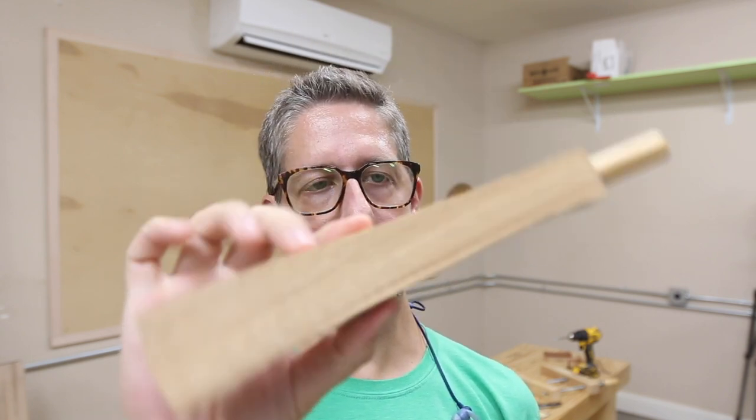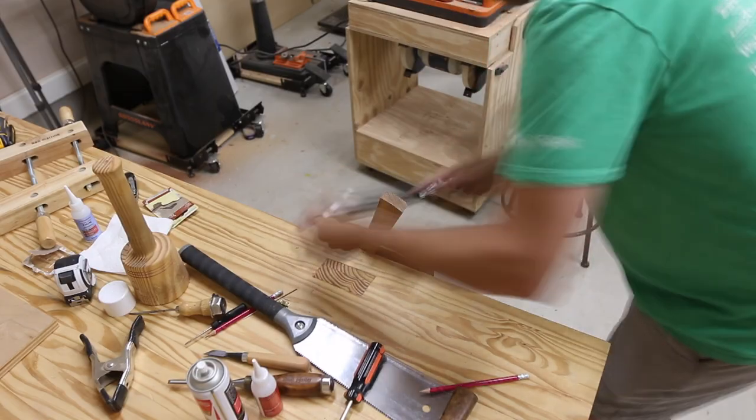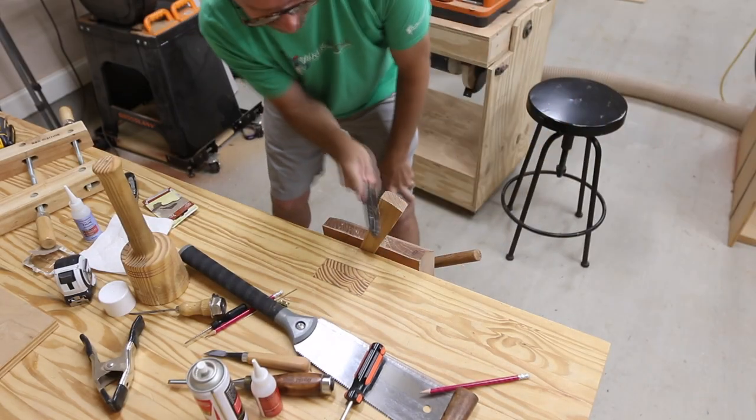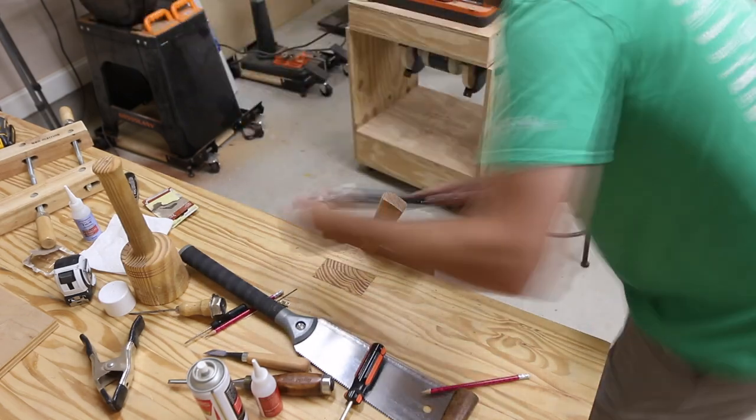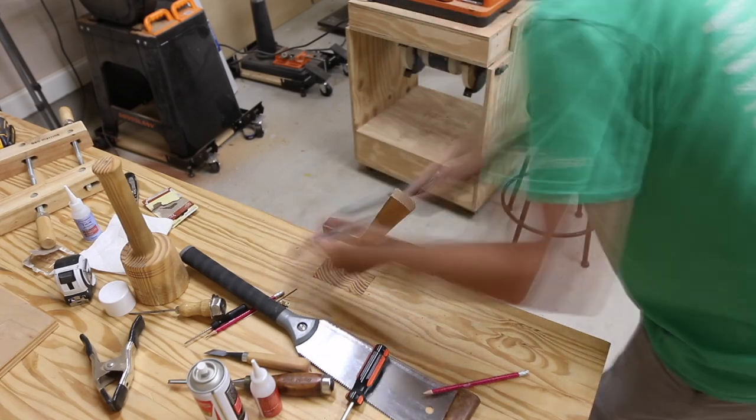I've roughed out the mallet handle on the bandsaw. Now I'm going to finesse the shaping a little bit more, probably with a Shinto rasp — just put it in my leg vise and work on it for a while.